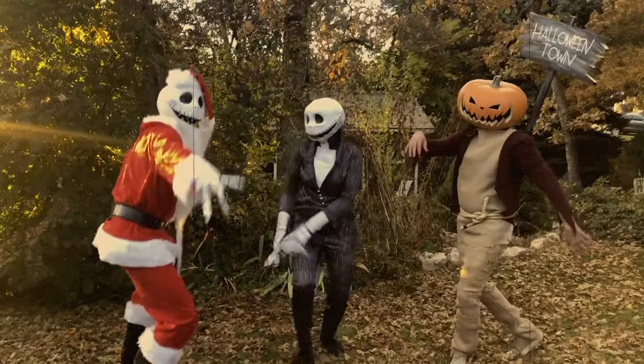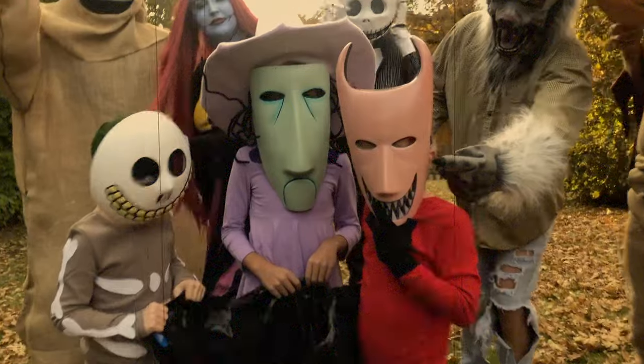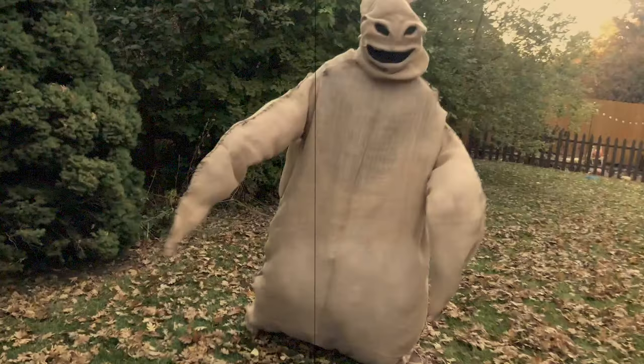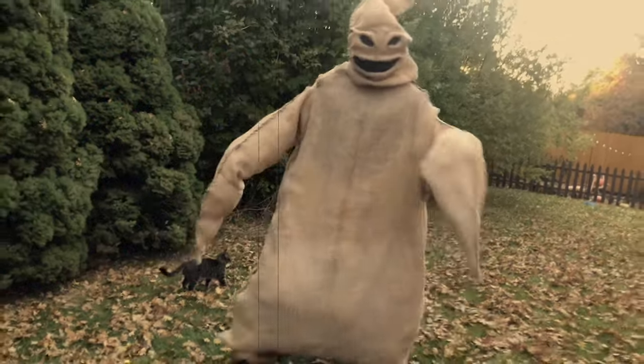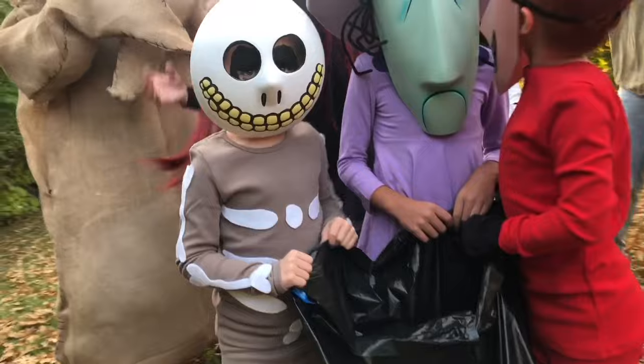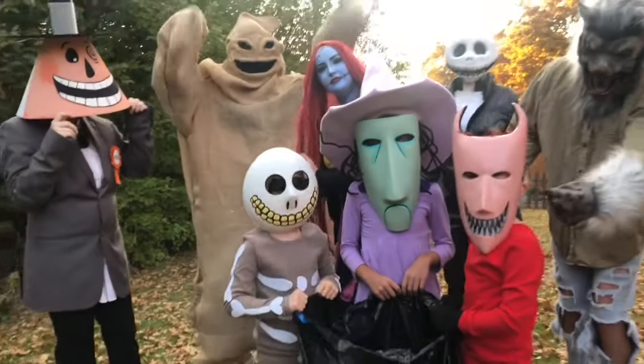Hey guys, welcome back to my channel. Today's video is part two of a three-part series all about the costumes for The Nightmare Before Christmas. If you missed part one, that's where I did Oogie Boogie and The Mayor, and then in today's video you are going to see Lock, Shock, and Barrel, which are known in the show as Halloween's finest trick-or-treaters.